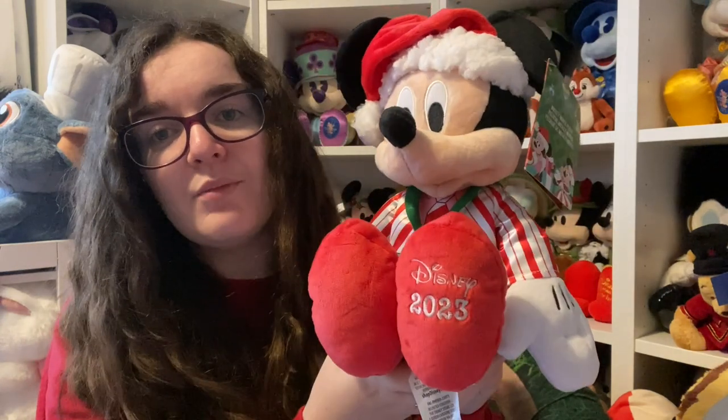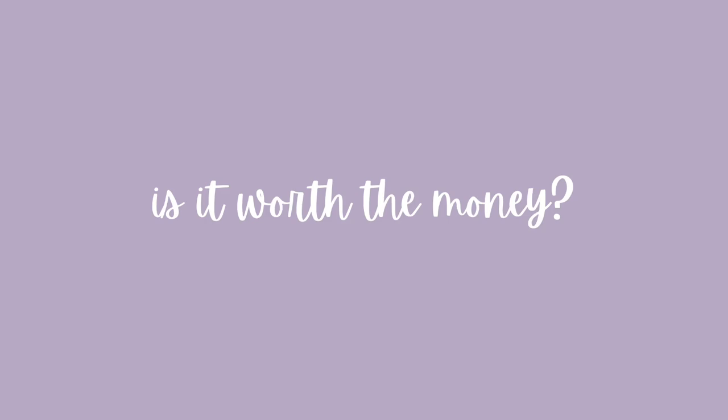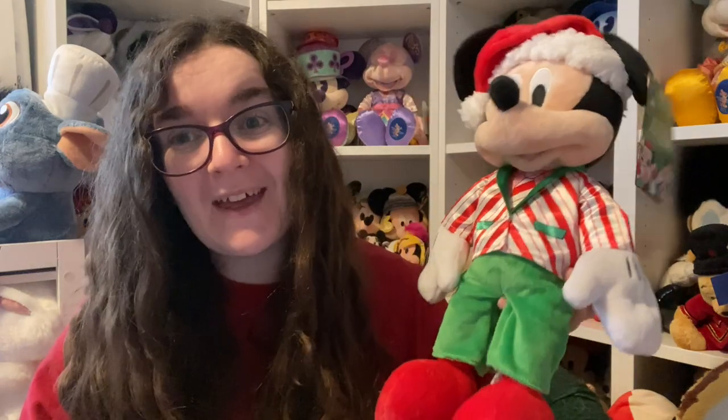He's wearing a candy cane striped jacket that matches Minnie's skirt, though Minnie's stripes go straight down and his go diagonally. He's got little screen printed green pockets, a pink shirt with a candy cane striped tie, green velour trousers, and red shoes. On the left foot is an embroidered 'Disney 2023.' Is he worth the money? Yes, for the same reasons as Minnie — they're the same price every year and less than the standard plush price. 12 pound 50 is a really good deal.